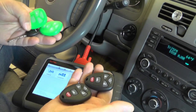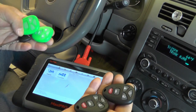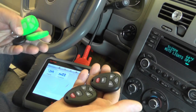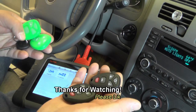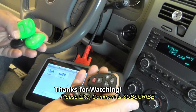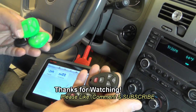So there you have it — programming key fobs for a 2006 Chevy Malibu. It's too bad you can't do this without using a scan tool, but at least it can be done. So that's pretty cool. If you have any questions or any comments, post them below. Thanks for watching, and if you like my videos, please subscribe.